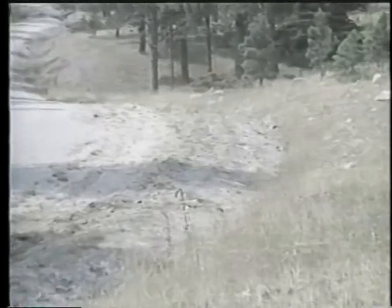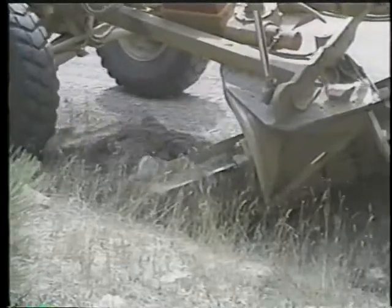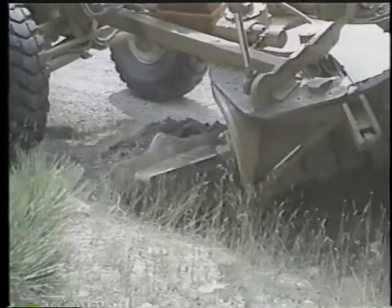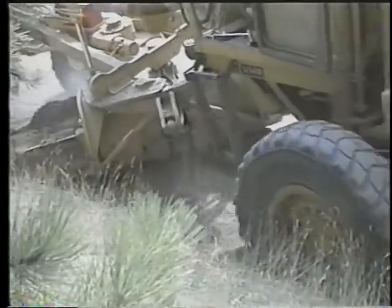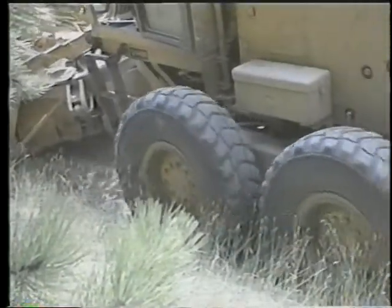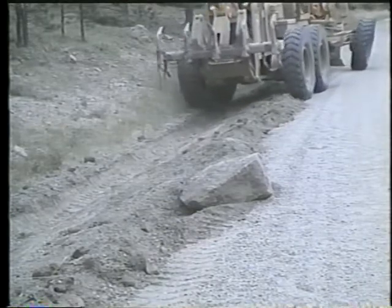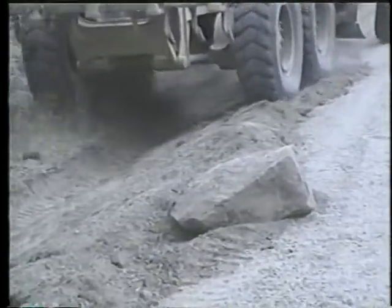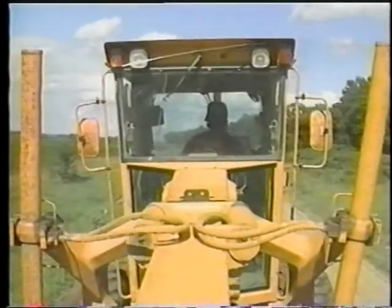Because of the importance of drainage to gravel roads, ditch cleaning is as critical to road maintenance as smoothing, reshaping, and re-graveling. Cleaning ditches with a motor grader involves removing obstructing materials and restoring flow lines so that water draining off the road will then drain away from the road. These are the basic tasks in maintaining gravel road surfaces with a motor grader.